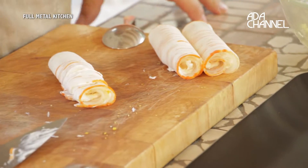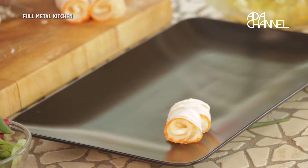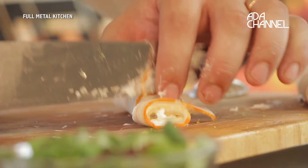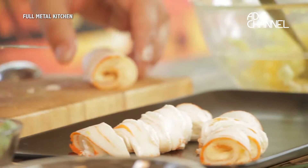Abbiamo tutto pronto, adesso possiamo impiattare la nostra insalata. Io ho scelto di impiattare così, voi fate quello che volete a casa. Molto importante comunque presentare sempre i piatti con il proprio stile e la propria voglia di far vedere cosa siete capaci di fare. Mi raccomando.